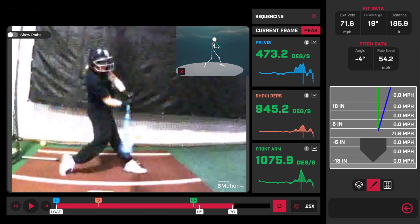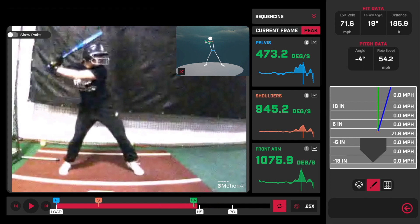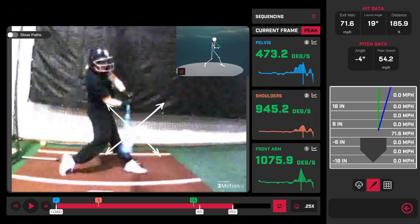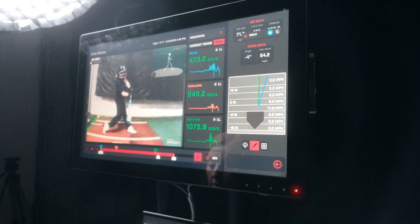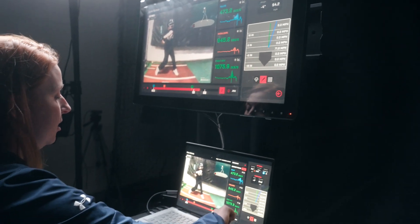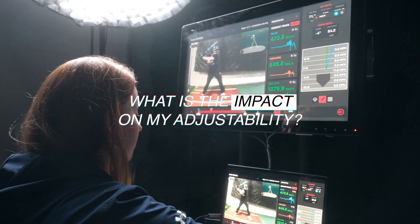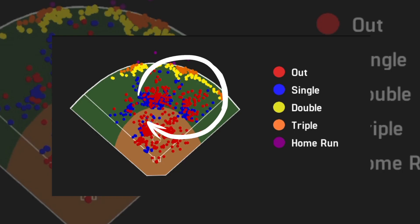One really awesome benefit of having biomechanics in HitTrax is that we get the batted ball data at the same time. Looking at her contact point, we want to ask: because she locks out that front arm and goes through rotation all together, can this hitter make contact anywhere else, or are we locked into this really deep contact point? This will obviously limit us on inside pitches or a high pitch from this bat path. Looking at the spray chart, we see all of her hits are to that center field / right-center gap — a real sign of inefficiencies in rotation.